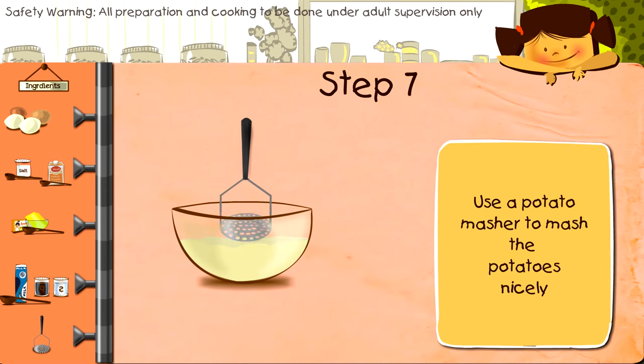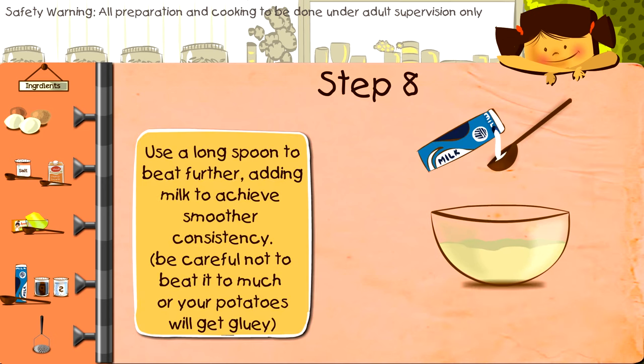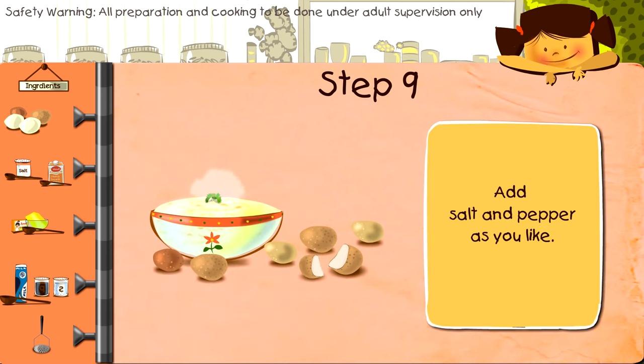Use a large spoon to beat further, adding milk to achieve a smooth consistency. Be careful not to beat it too much or your potatoes will get gluey.